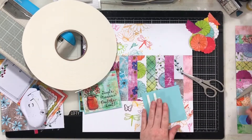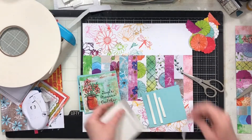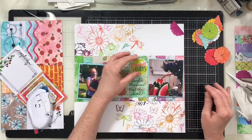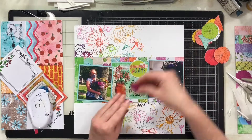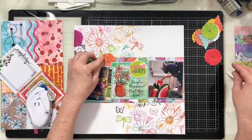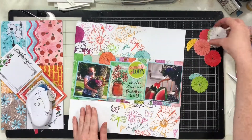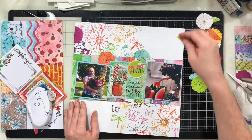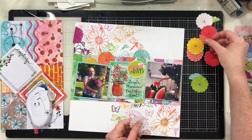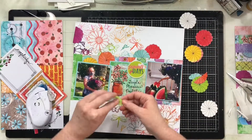I have my big mama roll of foam tape and I'm going to use it to pop up both of my photos. This is an epoxy flare from Scrap and Happy Studios — one of her big ones. She only does the big ones every so often but they're so fun. I'm going to use it as my title and then take all these fussy cut circles and position them all around my page.